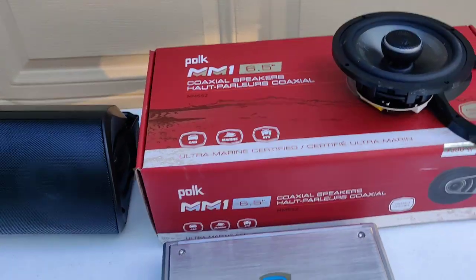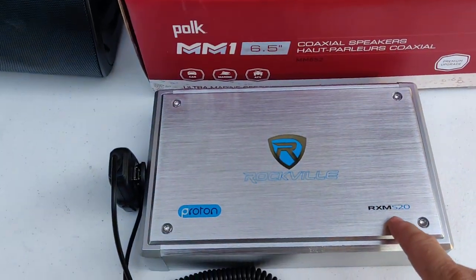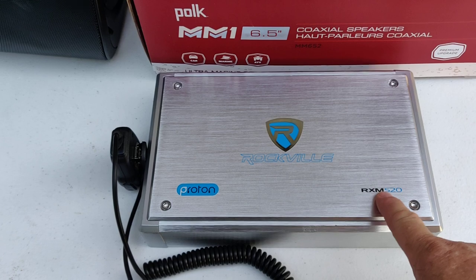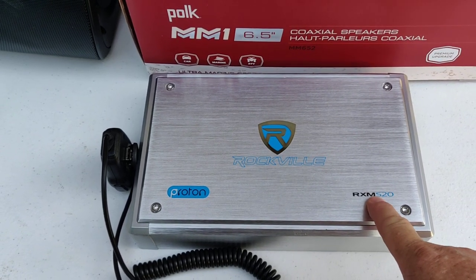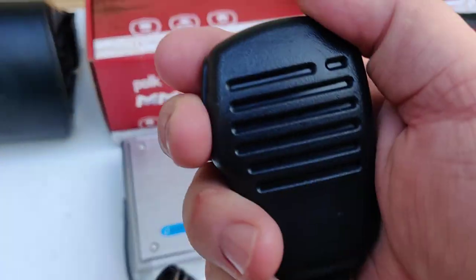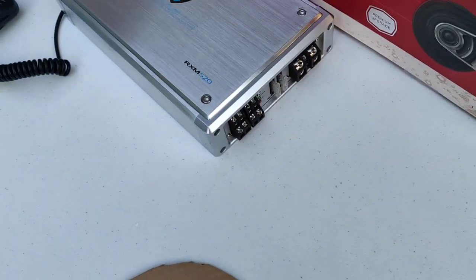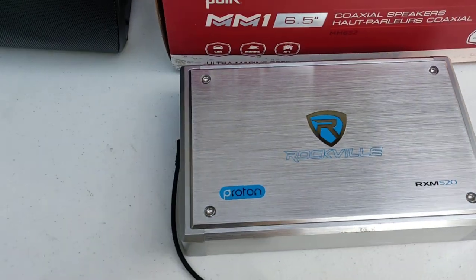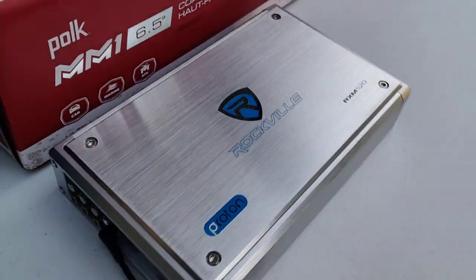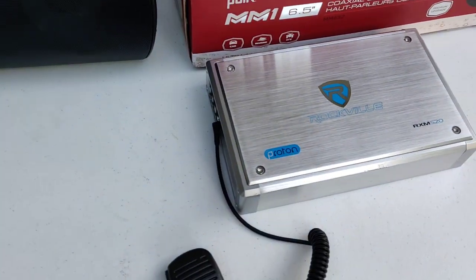What amp am I going to use for the four speakers? Check this out — this is a Rockville marine amp, a four-channel unit. At four ohms it puts out about 60 watts per channel, or 100 watts at two ohms. It even has a PA mic so you can talk to people. I've watched videos of people testing these Rockvilles. It's small, it'll mount behind the seat easily, and it has a lot of tuning options.